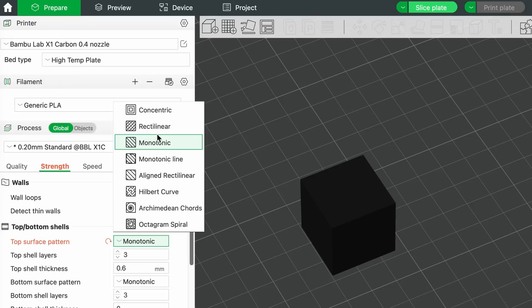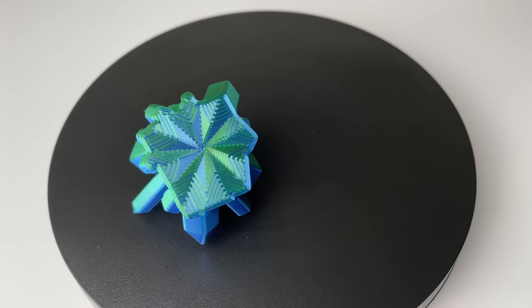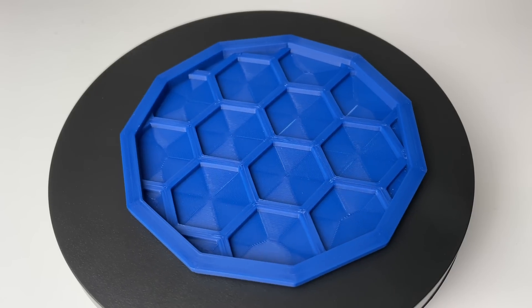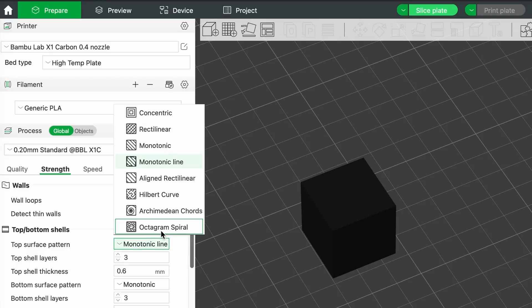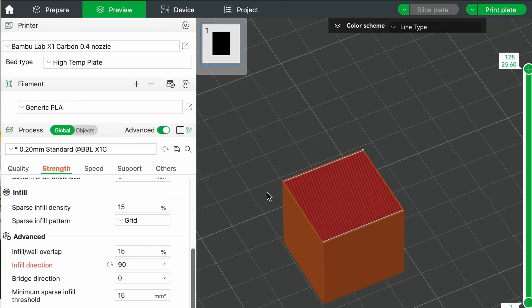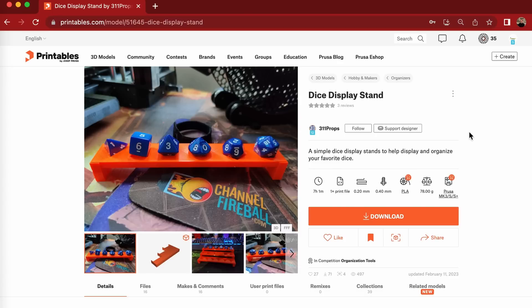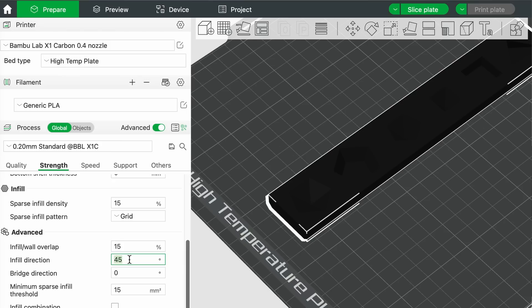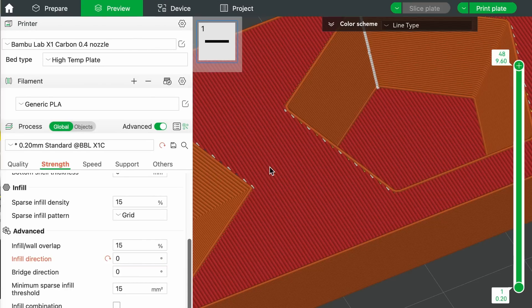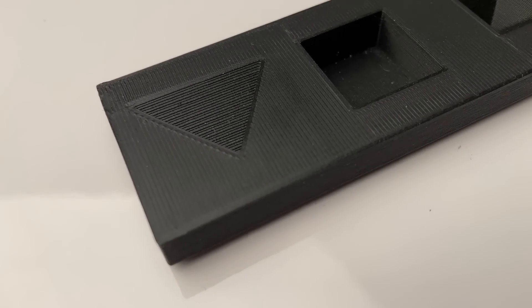Next is patterns. Almost every slicing software will give you the ability to alter the path your 3D printer will take for infill and the top and bottom of the model you are printing. By adjusting the top and bottom pattern or direction, you can drastically affect how the outer surface finish of your part looks. When I have a part I'm trying to make look less 3D printed, I like to use a line-based pattern like monotonic or zigzag and align the printing angle with the part geometry. For example, when making this dice stand, I changed the infill angle from 45 to 0 degrees and the lines now print across the top surface rather than on an angle.